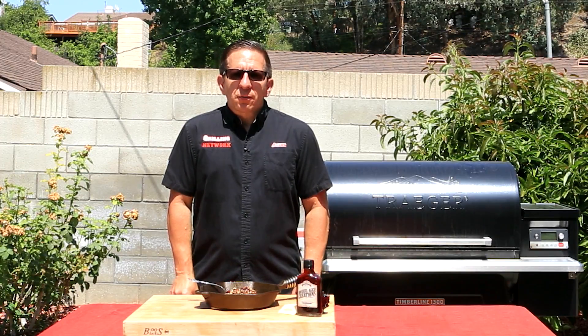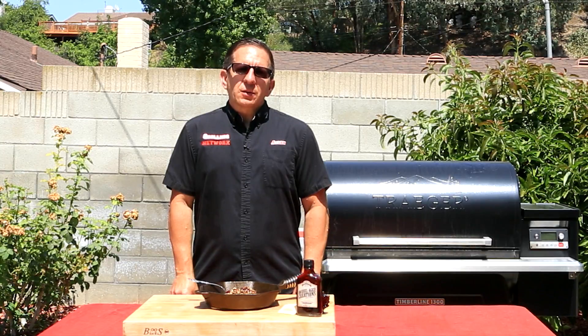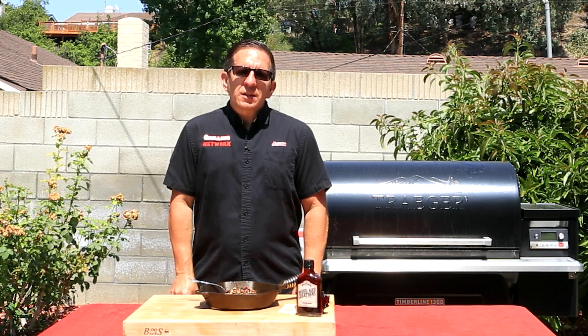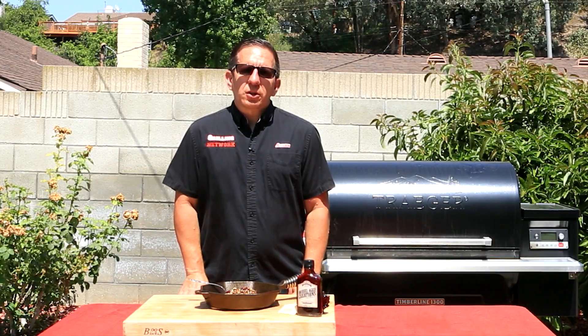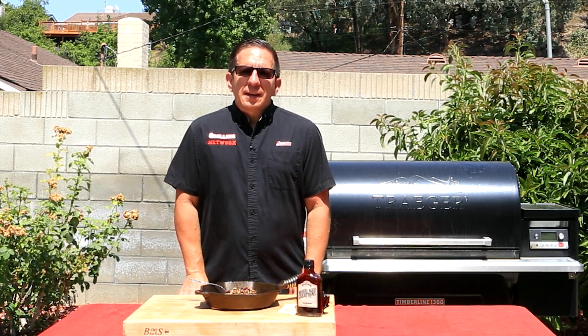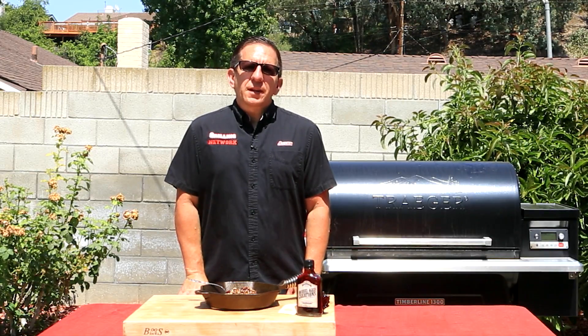If you're looking to impress your family and friends, make sure you do this recipe. Also, make sure you check out Dutch Oven Daddy, where he recreated this indoors. Thanks for watching this collaboration. Make sure you also check out Barrel Age Creations. If you haven't already done so, please subscribe, click that bell icon below, and we'll see you on the next one.